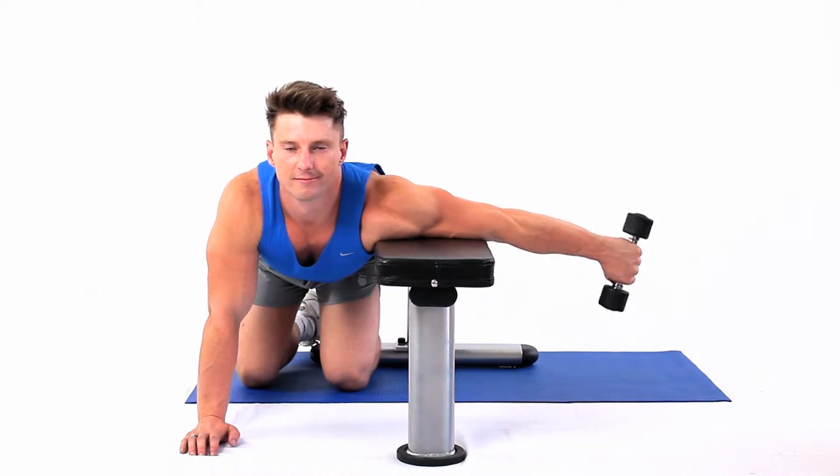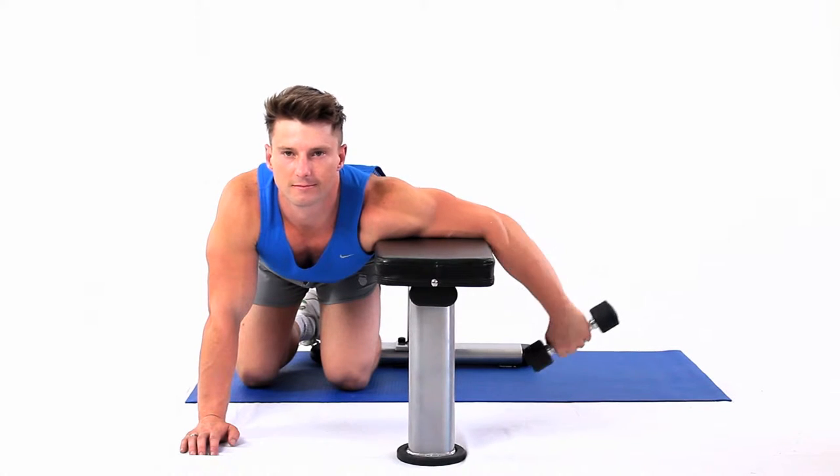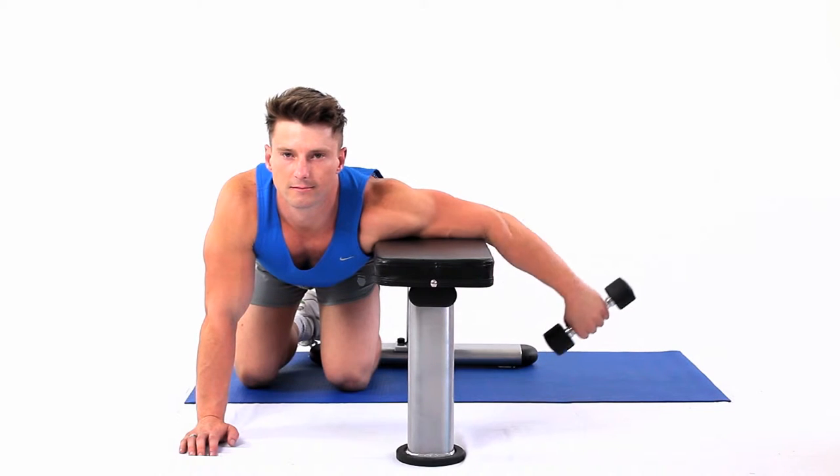Kneel down alongside a bench, using it to support your upper arm, leaving it at right angles to your body and parallel to the floor. Your forearm should then be hanging straight down.